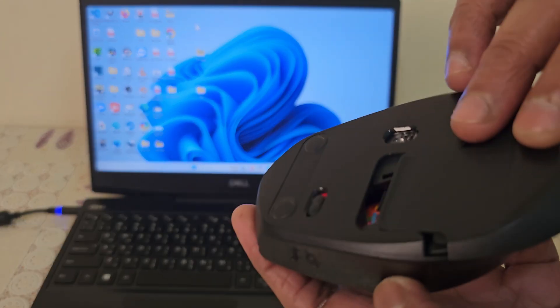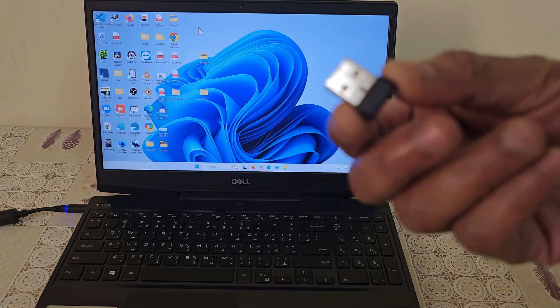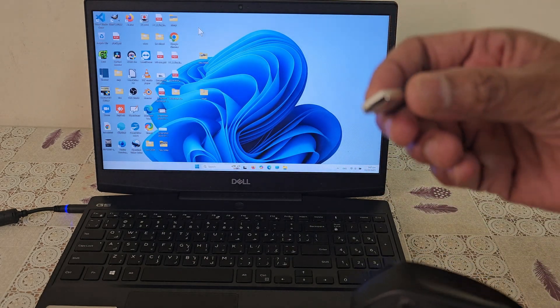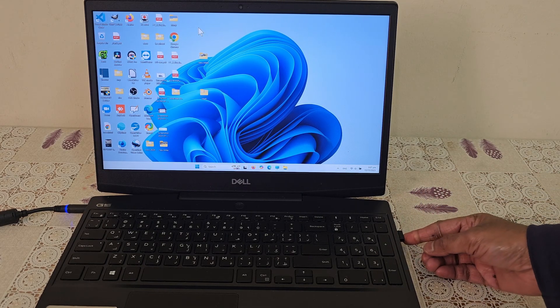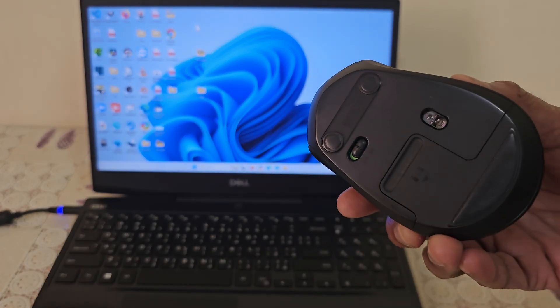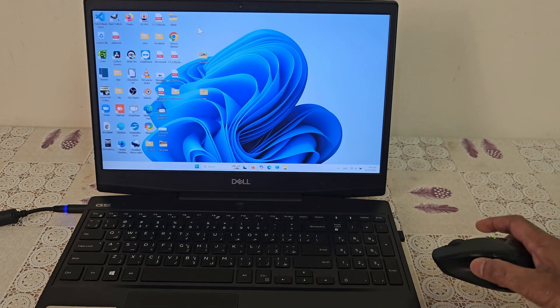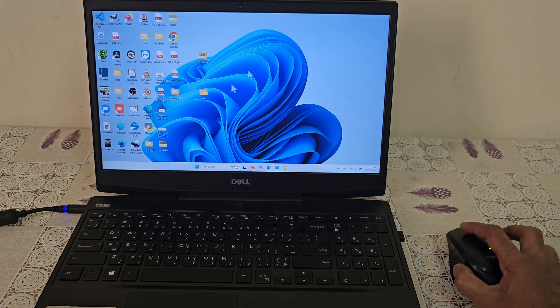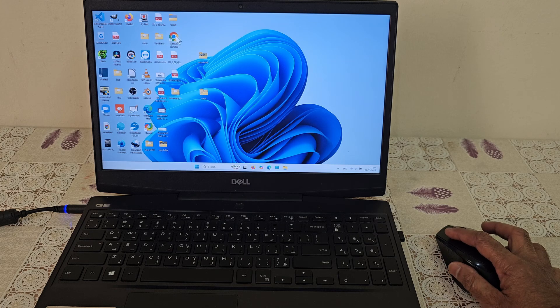Plug the USB receiver into your laptop and turn on the mouse. This is a plug and play device, so it should start working automatically. If it doesn't, try restarting your laptop.